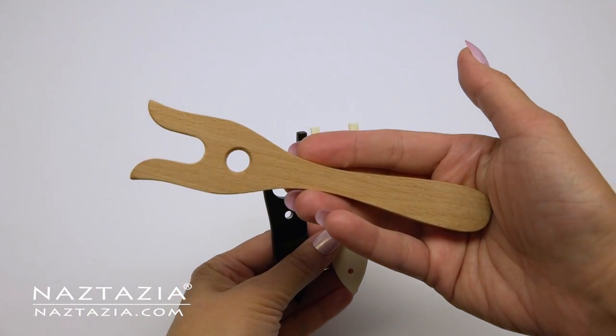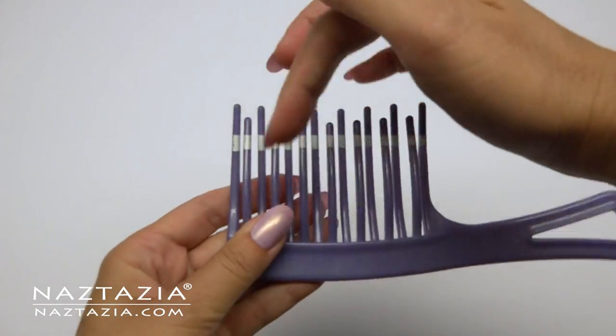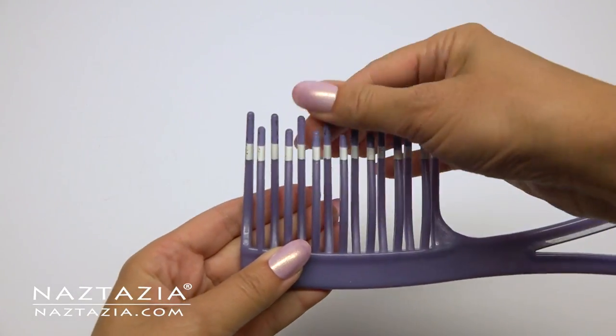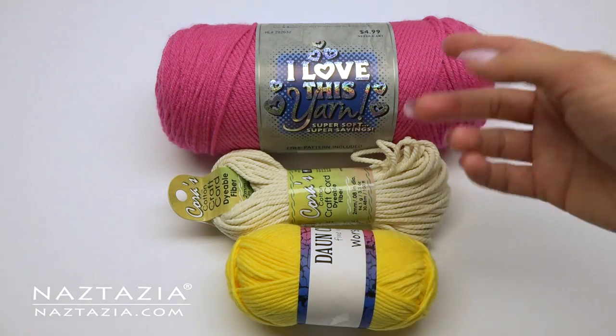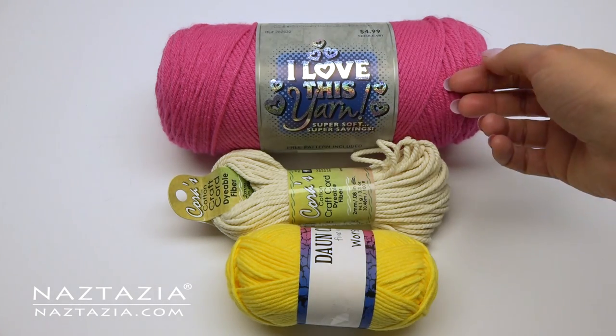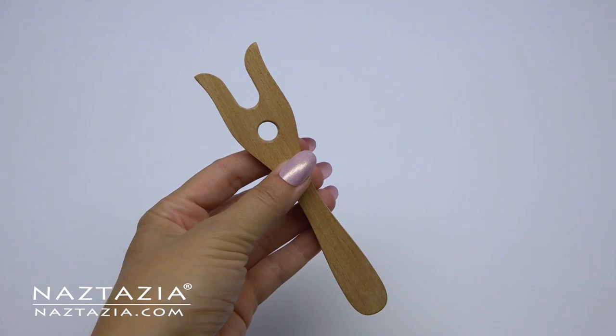Lucits come in several different sizes and are made from various materials. If you don't have one, I'm sure you can find something around the house with two prongs on it, either by removing spokes or improvising with common household items. You can use any kind of yarn, cord, thread, or fiber with lucits.